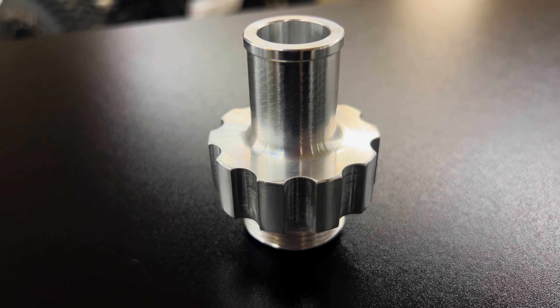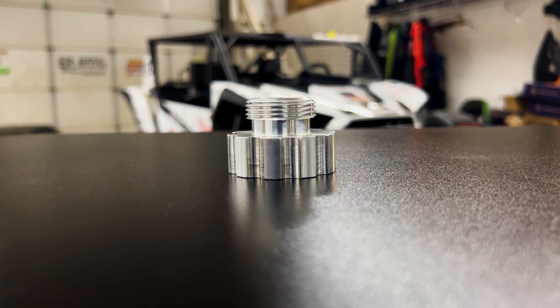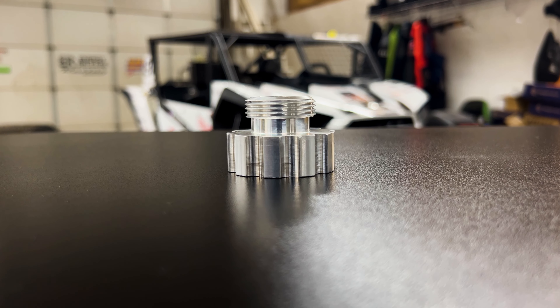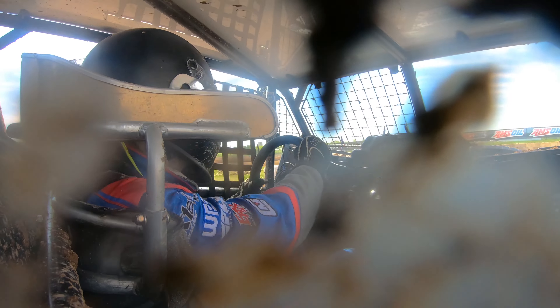Both versions retail for $59.95. They're 6061 billet aluminum, 100% made in the USA, and it's race inspired from our short course racing — where we want to get rid of that internal engine pressure, whether it be case pressure or in this case on top of the cylinder head.